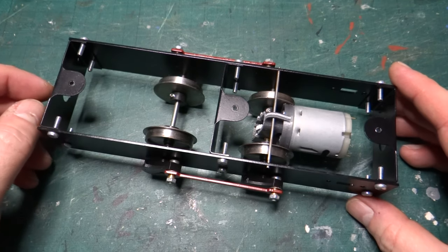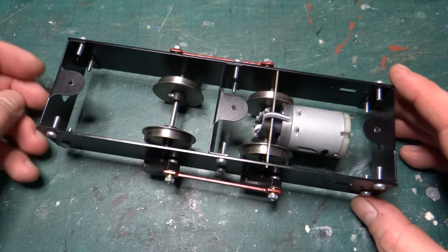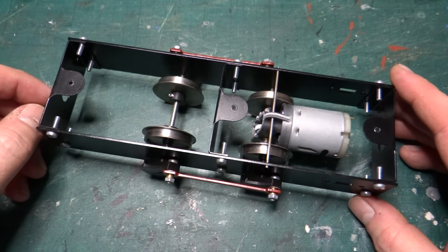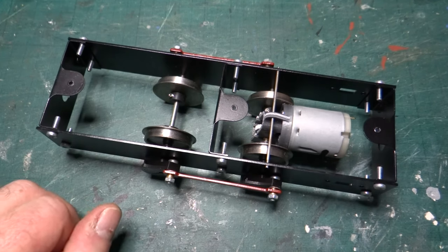Hi and welcome back to the channel. I've gone rootling through the box of part-started kits and picked this out as the thing I'm going to try and finish off next.